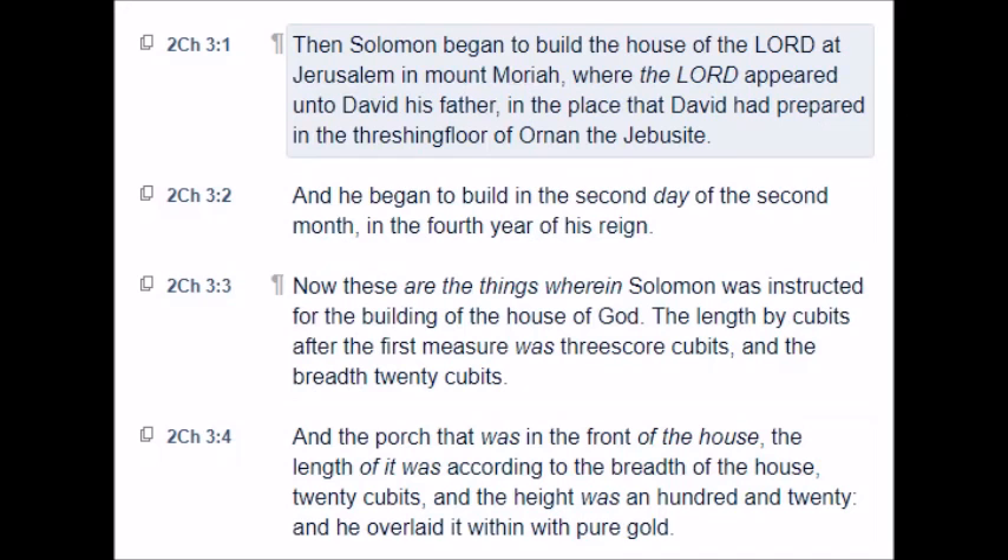Chapter 3. Then Solomon began to build the house of the Lord at Jerusalem in Mount Moriah, where the Lord appeared unto David his father, in the place that David had prepared in the threshing floor of Ornan the Jebusite. And he began to build in the second day of the second month, in the fourth year of his reign.